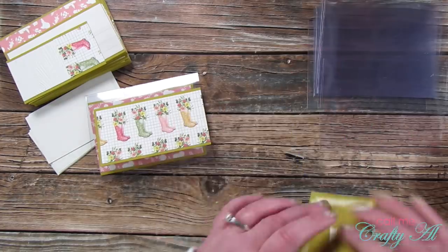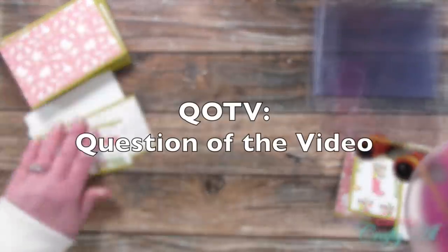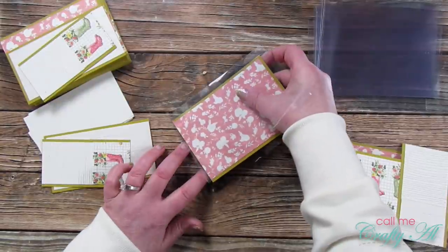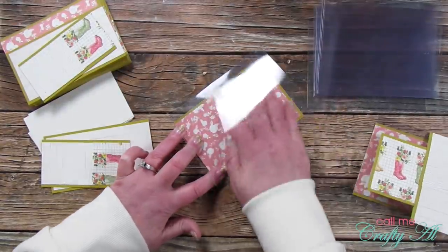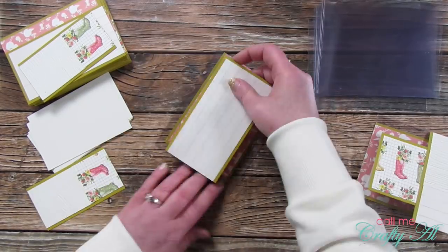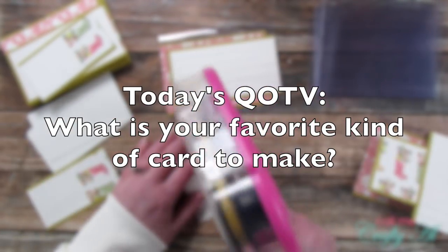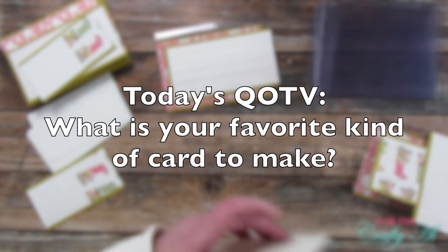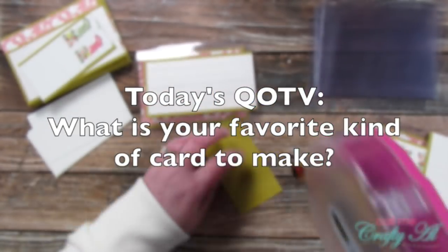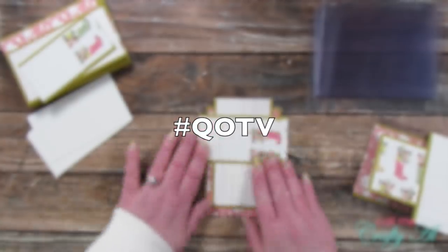While I work on more of this I thought it was a great time for the QOTV — the question of the video. I've thoroughly enjoyed asking you these questions and getting to know you better; some of the answers have been heartwarming to read. Today's question is: what is your favorite kind of card to make? This could be a certain occasion, a certain type of card, a size, or a shape. Let me know in the comment section below and make sure to add the hashtag QOTV to your comment.